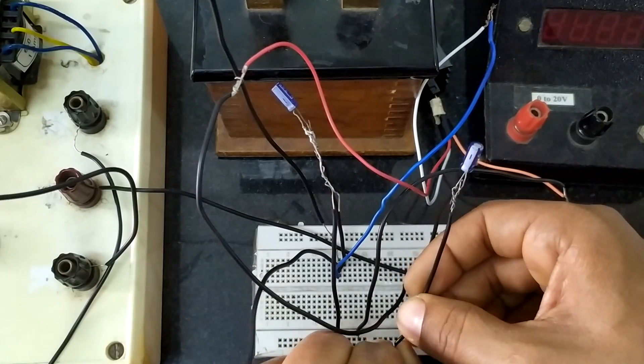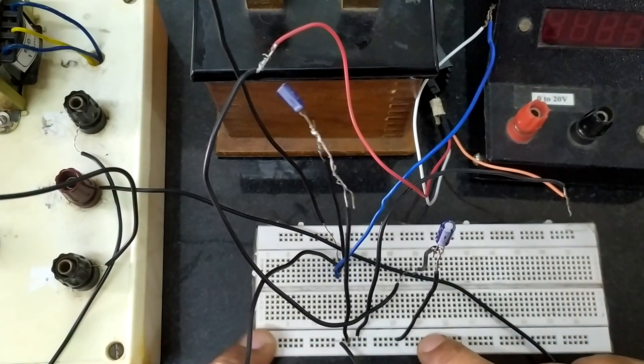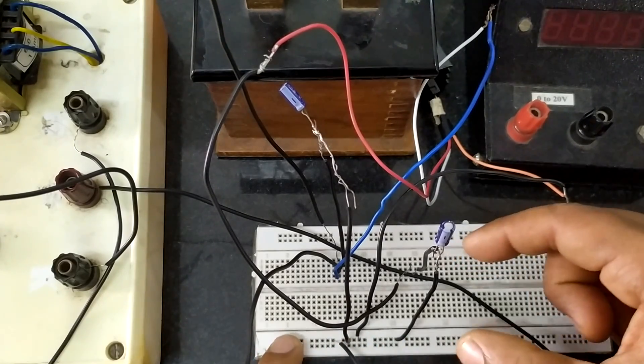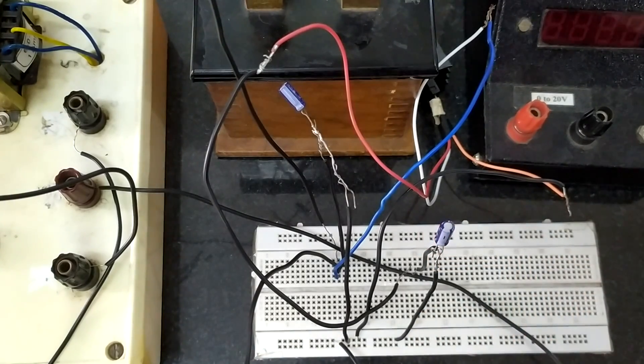Make sure all your ground connections happen only within these 25 holes. If you cross the fifth block, these 25 and the next 25 are not interconnected. In case you have to use both of them, you will have to do an external interconnection between them; otherwise it is better to restrain to only these 25. Now across this capacitor we are connecting a load resistance as well as a voltmeter to measure the output voltage.